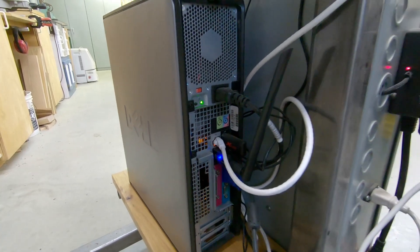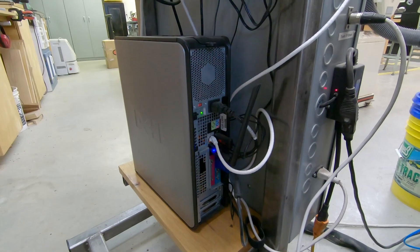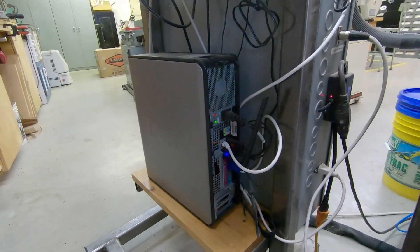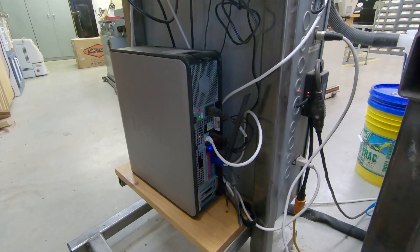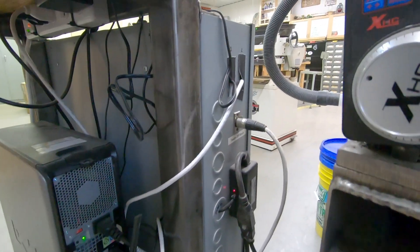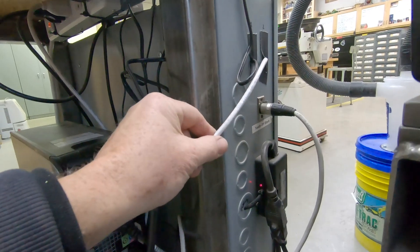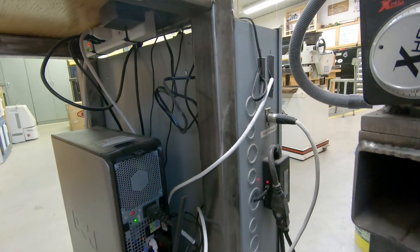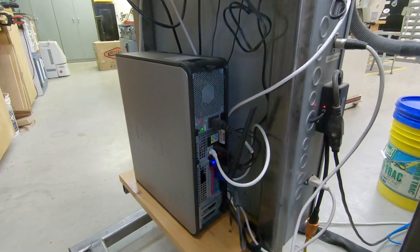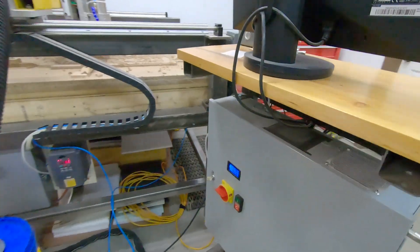About the only change I've made is that originally I had mounted the Ethernet smooth stepper inside the case — it's no longer there. I've moved it inside the podium when I had to expand the number of breakout boards I was using, because I integrated the CNC plasma table into the same controller. Where I used to have two parallel cables running from the computer into the control box, now I just have that one white network cable. This also means that if the computer ever dies I can simply bring in any other computer, plug in the network port, and I'm good to go.